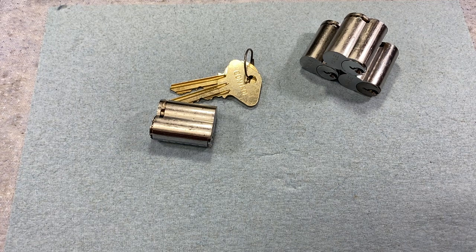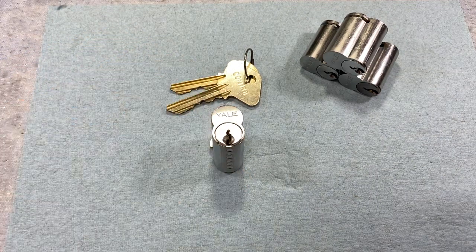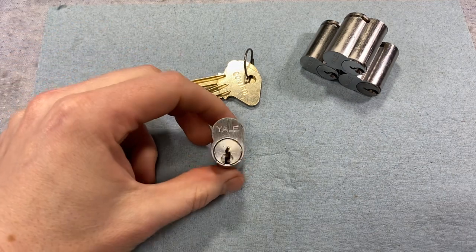They did offer another core around this time — a removable core that wasn't able to be used in every single housing since certain housings were specific to a lock type or format. They only offered that for a short time before discontinuing it in favor of the figure-eight design.